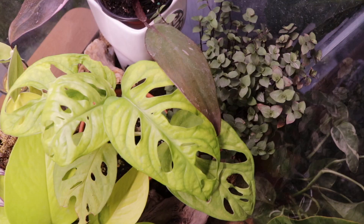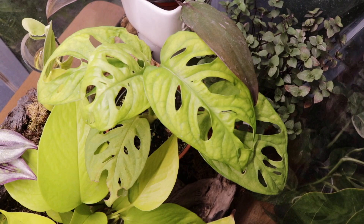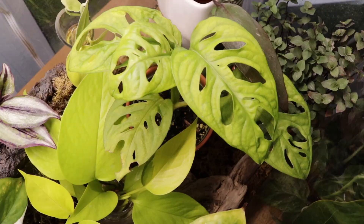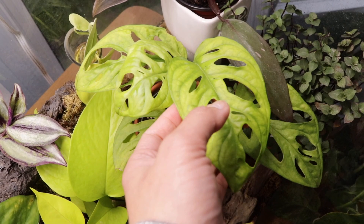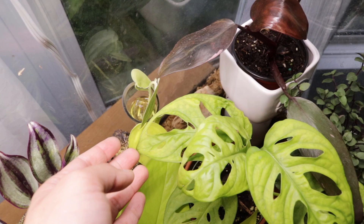Moving on, I have this monstera adansonii that I got from a plant swap ten months ago. When I received it, it had just two small leaves — those old leaves have already turned yellow and been removed. I think this might be the wide form because I have a narrow one and it looks very different from this. I find it so pretty, especially the veining and the fenestrations — it is so beautiful.